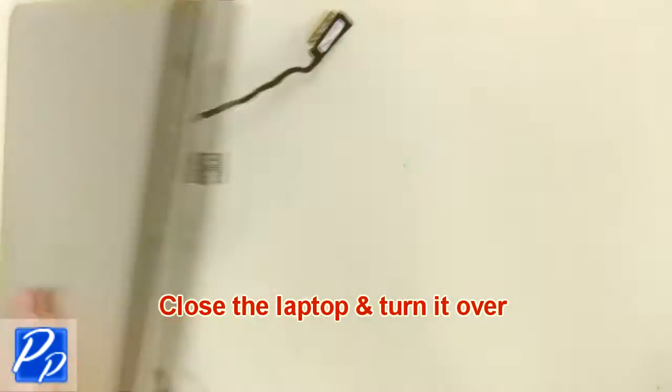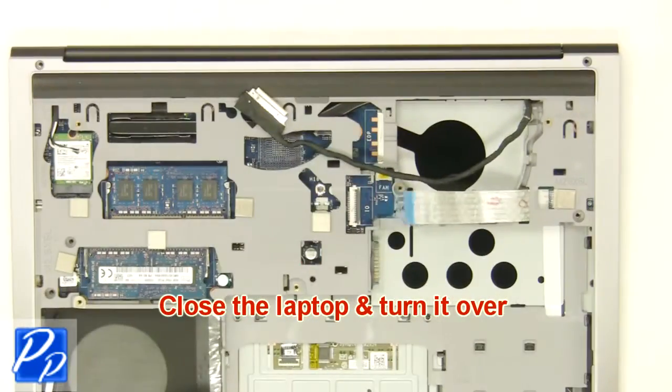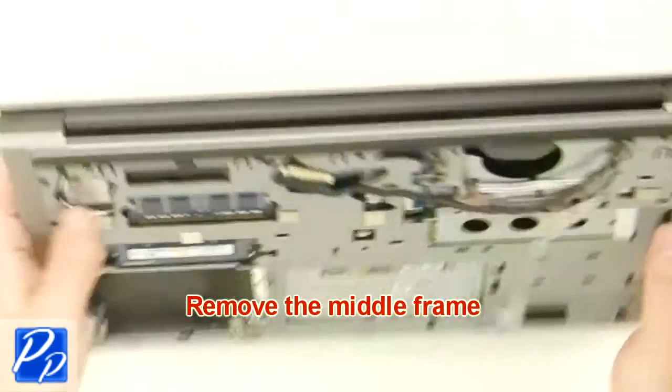Close the laptop and turn it over. Remove the middle frame.